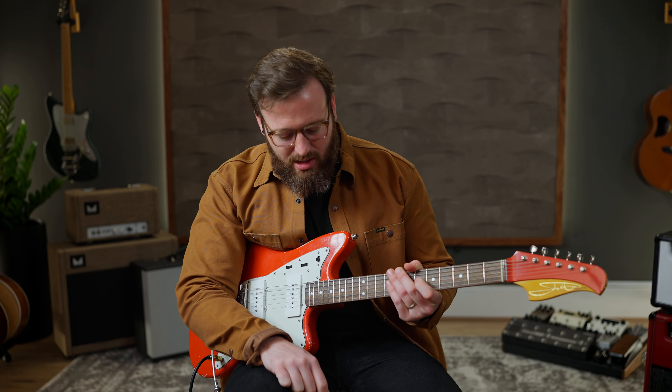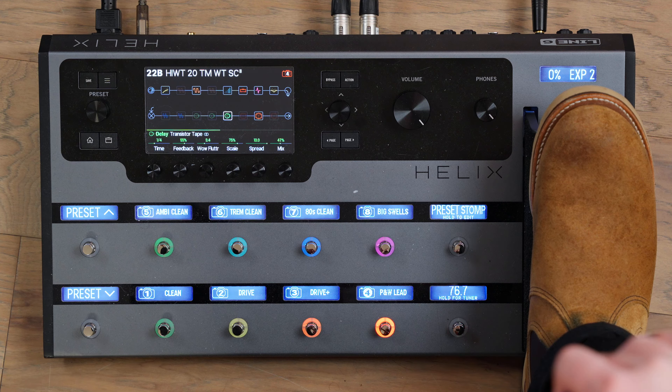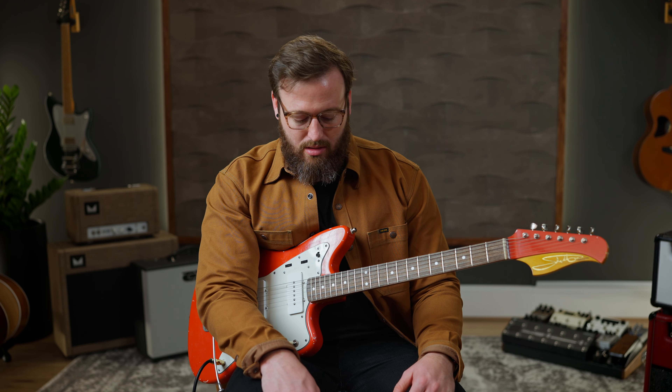We do things pretty much the same up top too: ambient clean, trem clean, 80s clean. If you wanted to, you could drop one of those sounds and make it a rock lead using the amp drive. If you hang out in snap land, making snaps is pretty easy — I'd suggest learning how to do that. You go to the number, go back to stomp mode, turn off what you want off and turn on what you want on. You can change the name of the snap on the unit, but just use your editor.